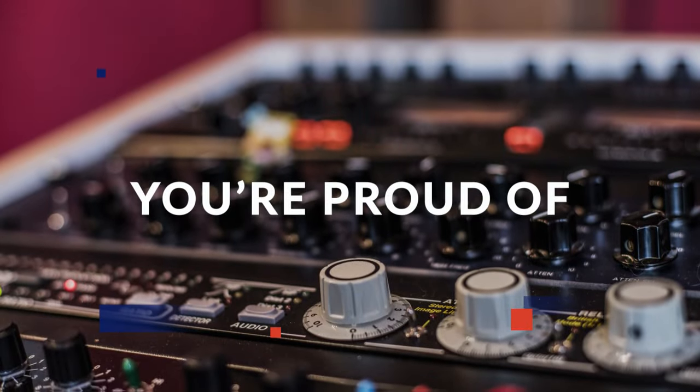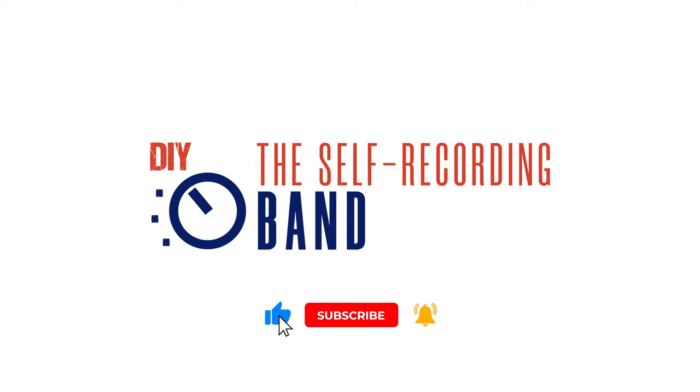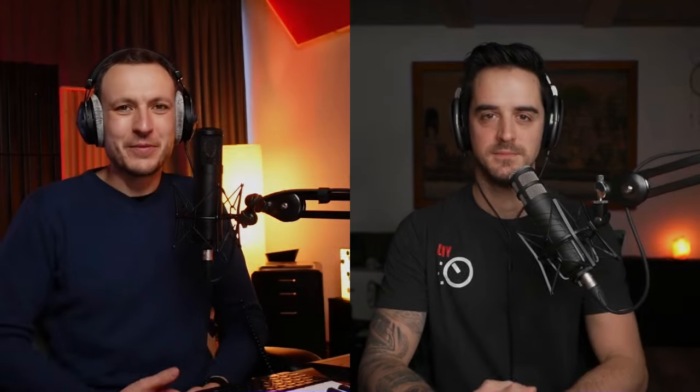This is the Self-Recording Band Podcast, the show where we help you make exciting records on your own, wherever you are, DIY style. Hello and welcome — I am your host Benedikt Hein. Today we're going to talk about something requested inside our coaching community, the Self-Recording Syndicate. We talk about comping on the fly.